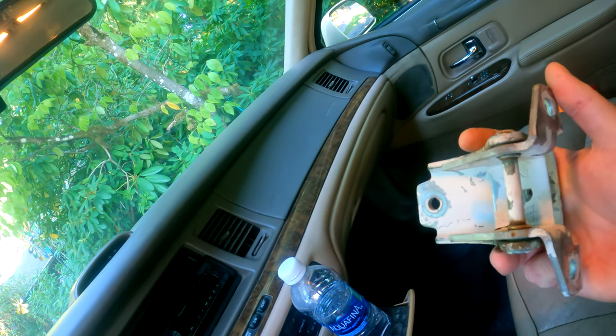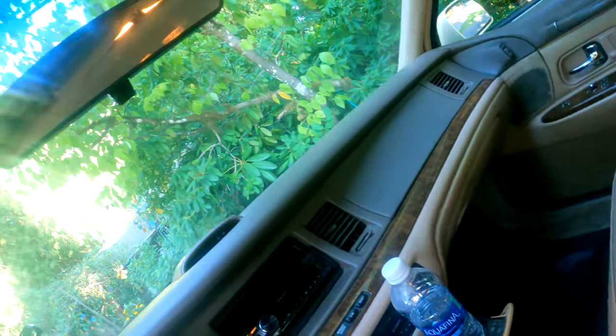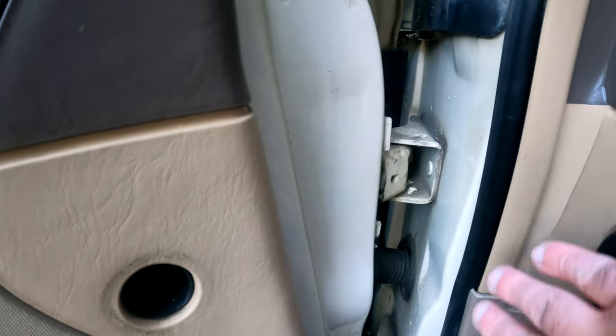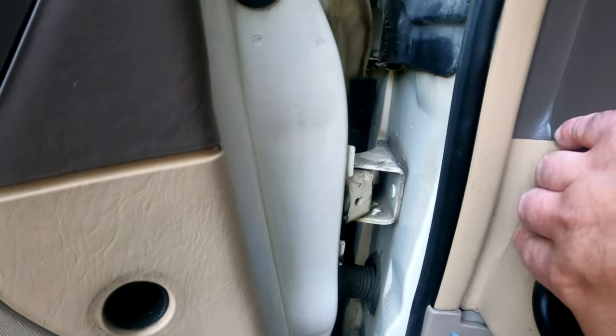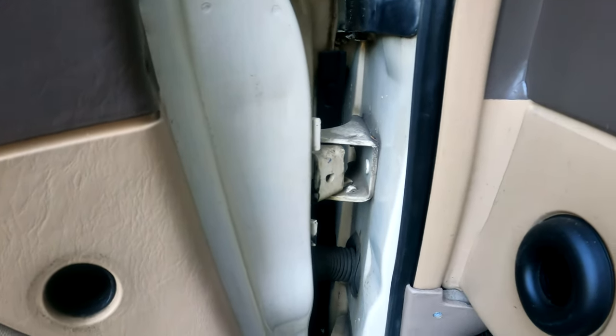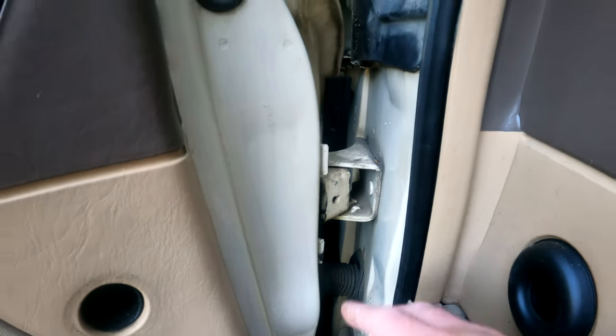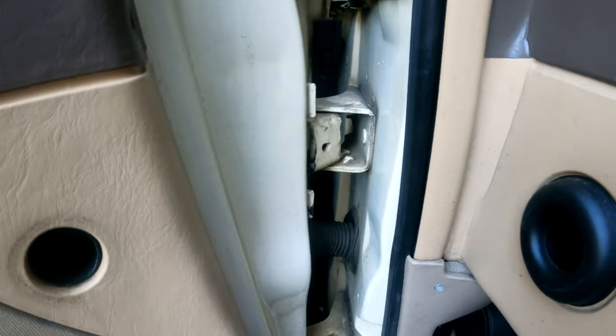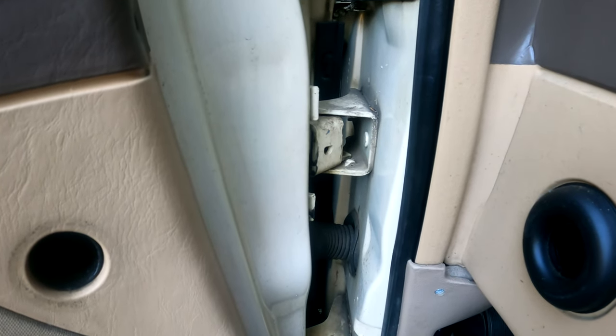The scenario I'm running into is I could just take this apart right here. I think I can get in the back of this by just taking the bottom apart. But the problem is the bolt in the back — I'm not sure if I can physically get to that.